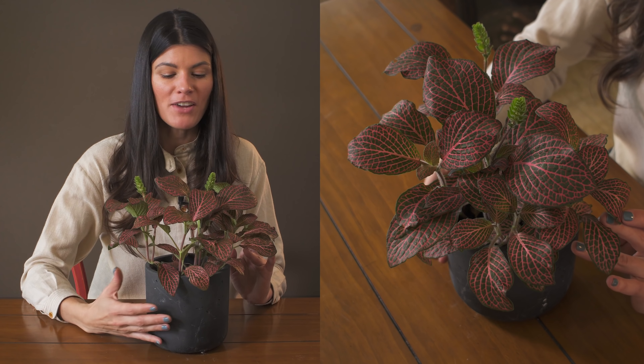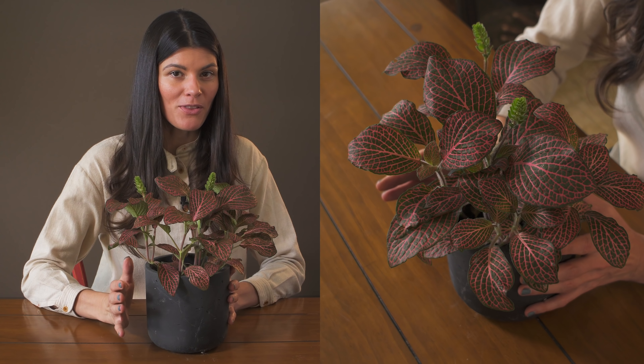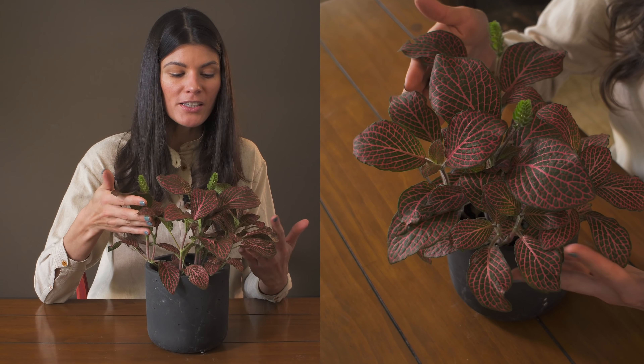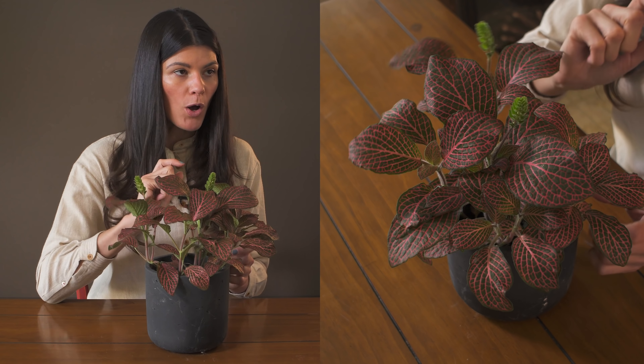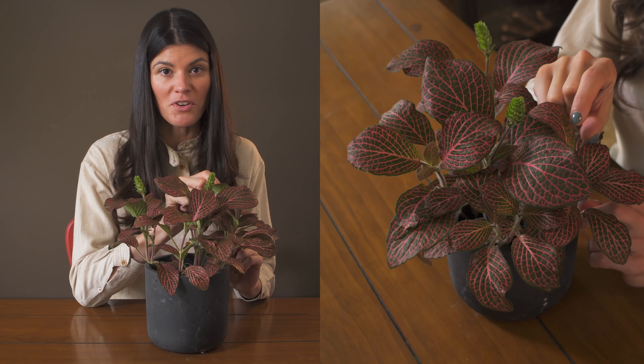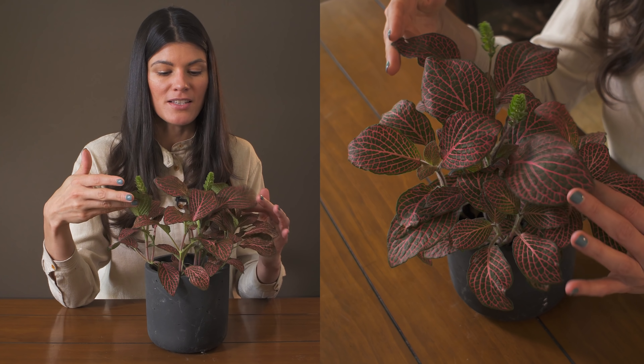You'll find them with red veins as well. The reason I wanted to bring out this specimen is because it has much larger leaves. Typically Fittonia has smaller leaves — probably about a quarter to a fifth of the size of these leaves.